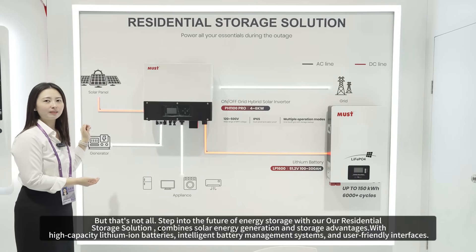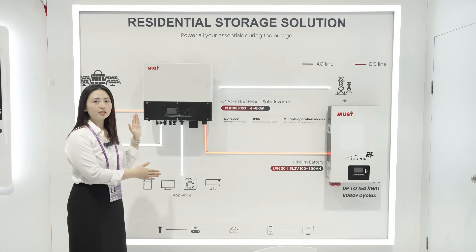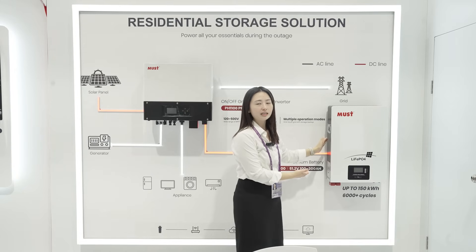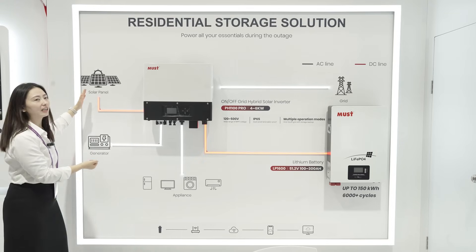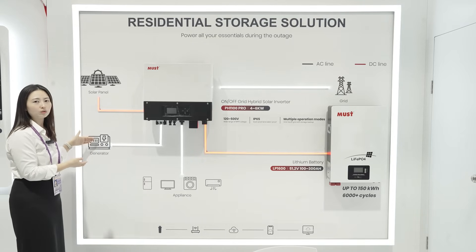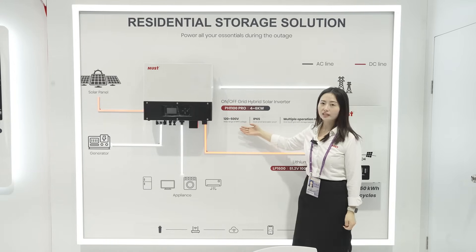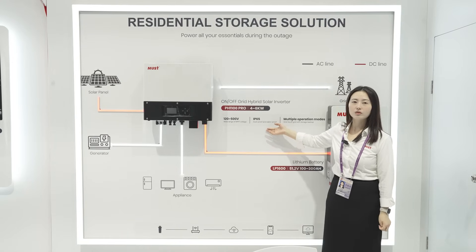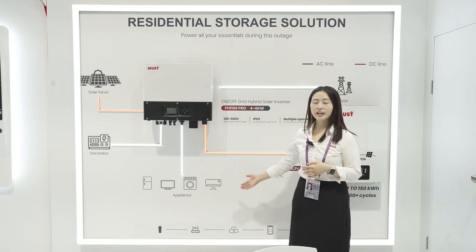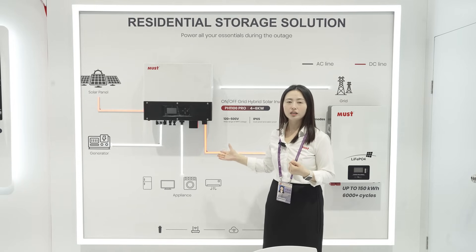This area is our energy storage system solution. This is a hybrid inverter — an on- and off-grid inverter. Customers can use it for load backup and also sell electricity to the grid. This hybrid inverter can connect with solar panels and also with a generator when there is no grid electricity. The PV voltage range is from 120 to 550V, its protection degree is IP65, it has multiple operation modes, and it supports Wi-Fi monitoring so customers can monitor the inverter on their mobile phones.